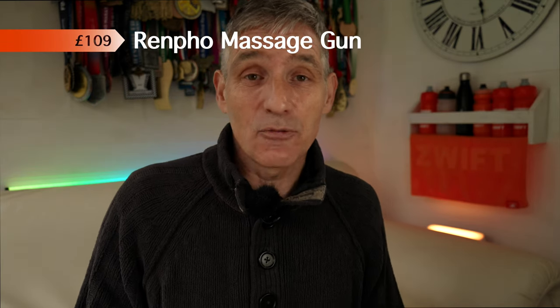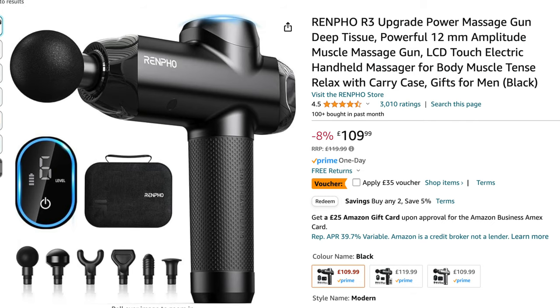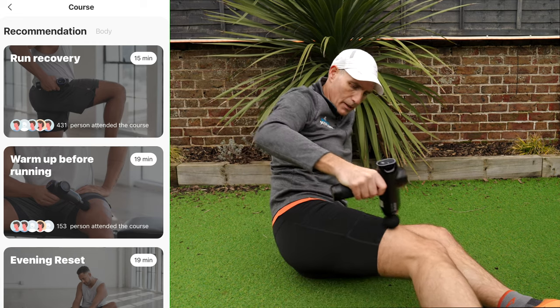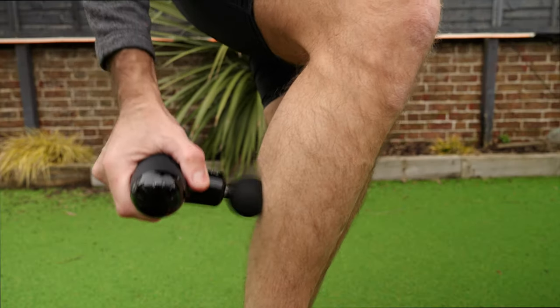This next device you probably already have at home if you're a runner, because like the Stick, it burst onto the scene a few years ago and now everyone's got one — it's of course the electronic massage gun. We've got this one here from Renfoe, which cost us around £100. It has different fittings for the end so you can target different areas of your muscles. It charges via USB and runs off an app which has different programs — it can tell you to change to different muscle groups or change speed automatically depending on the program. We love ours, but we also have a smaller one which we take to events or when we're travelling.